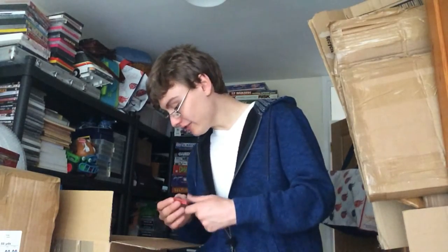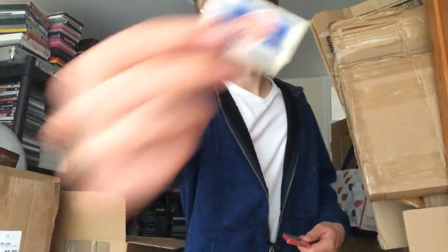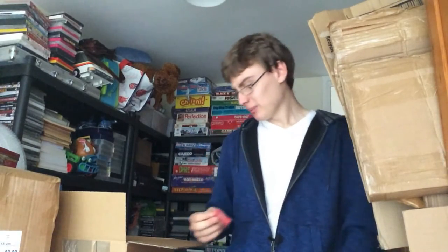I think there are 13 of these in total — new and sealed Gillette thin blades. I've seen someone in America selling these for £3.82 each, but I don't think I'm going to bother selling them individually. I'll probably sell them in one big lot or in bundles of four or five maybe.